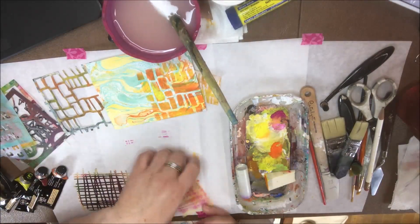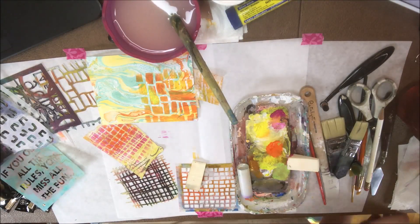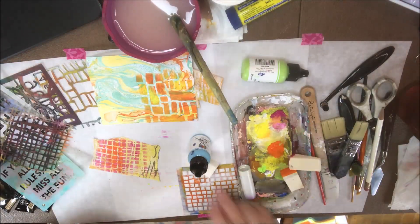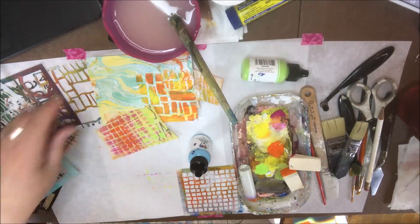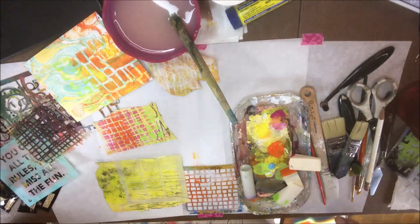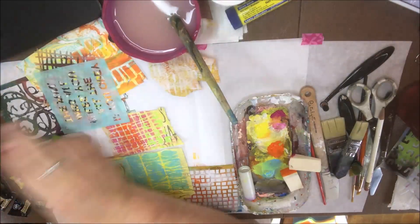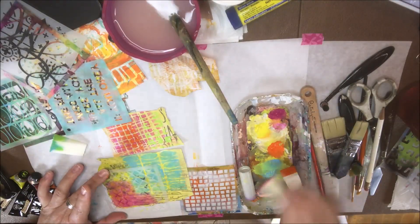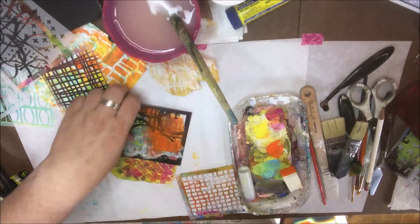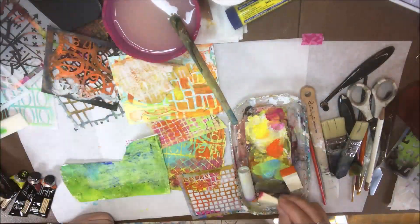I thought it would be fun to do some stencil mark making on scraps of paper in the same colors I was already using. I grabbed different pieces of paper — sometimes you have a scrap and you just want to add some pattern or color to it. I was thinking about orange, yellow, bright pink, and then maybe a limey green for grass and plants and a turquoise-y sky blue for a summer sky. I picked stencils with similar patterns like grids, nets, blocky stacks. I've got some cosmetic sponges — cheap ones because I'm traveling, so I can just throw them away when done. Squishy cosmetic sponges from the dollar store work great for stenciling.